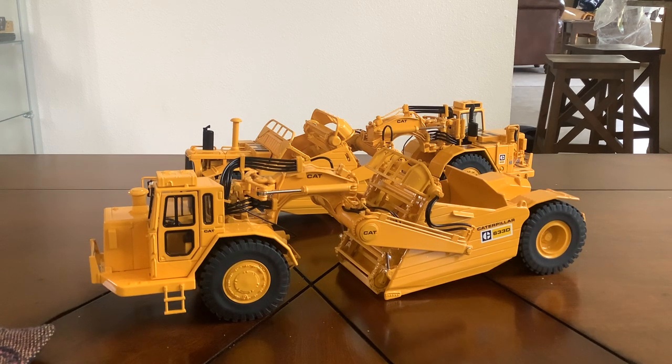The only downfall I can see with these scrapers is the non-perforated screen over the paddle wheel — that was something I was hoping CCM would fix when they released the prototypes on their website but they didn't. If the paddle wheel not moving or it being plastic and the missing screening bothers you, then don't buy these. Otherwise I think these are executed relatively well and I would have no problem recommending these as currently the most realistic elevating scraper out there. That concludes this model review — thank you, have a good day, talk to you later, bye.